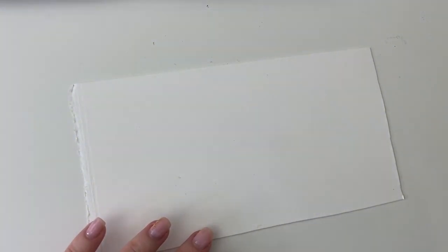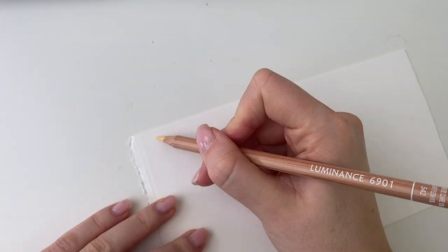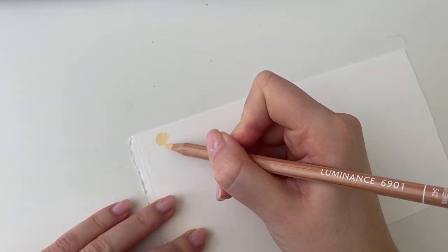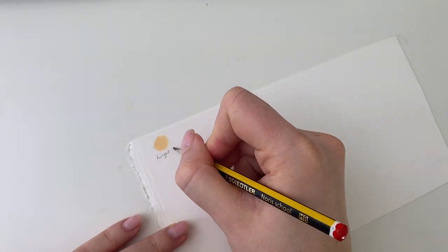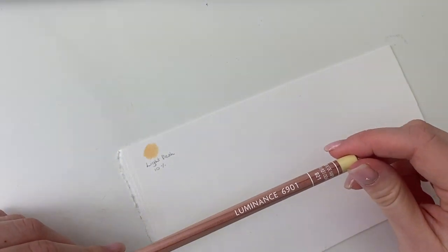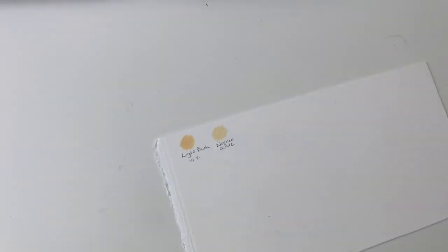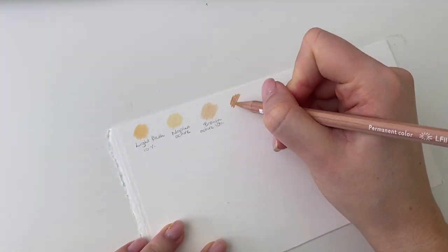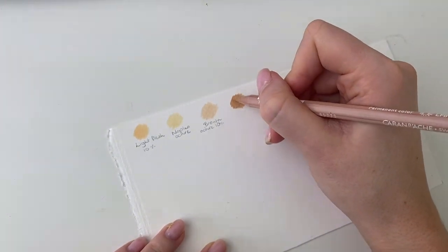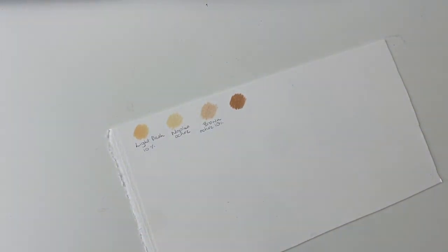I've ordered a lot of new Luminance colours so I thought it'd be fun to swatch them all out and see what they look like. I try to order colours that I don't necessarily have in the Polychromos range — I order a few more each time. So we have: Light Flesh 10%, Naples Ochre, Brown Ochre 10%, Brown Ochre 50% — which can be a bit grainy without a lighter colour underneath but is good for sandy-coloured dogs. Then Dark Flesh 5%, which is really nice.